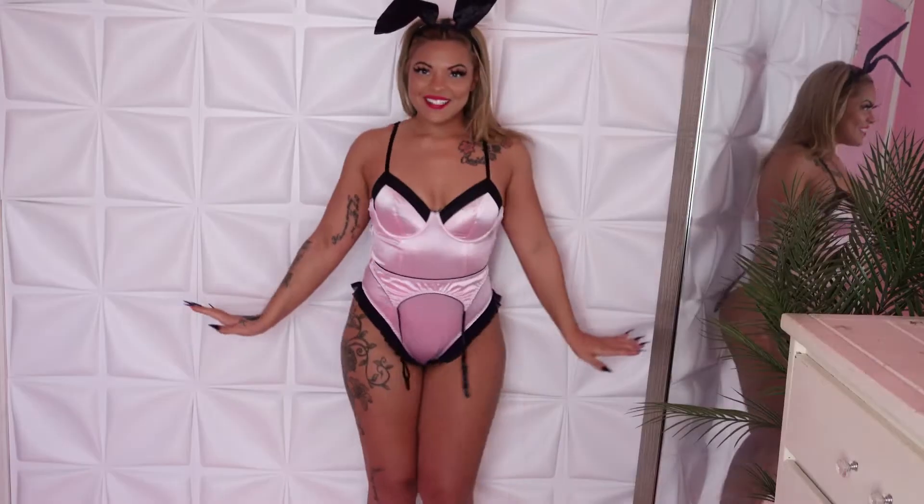I love this — 10 out of 10. It also comes with a cute little apron, some garters, and some ears. I really love the accessories. Cute little lacy bunny ears, really really cute.